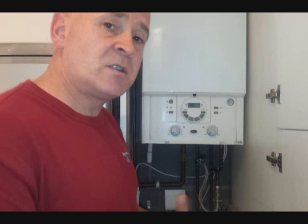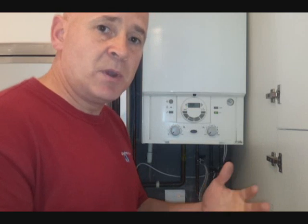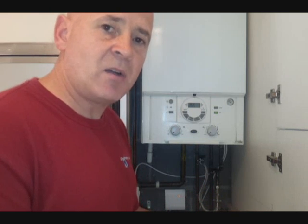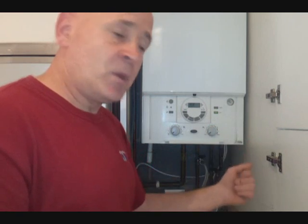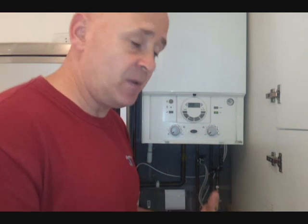In some instances, due to faults on your system — i.e. a small weep on a pipe which you might not detect because it's down below some floorboards, or just a small weep on one of your radiator valve sets — will cause this pressure to drop. Once it gets down below between 1 and 0 bars, most combi boilers will cut off.